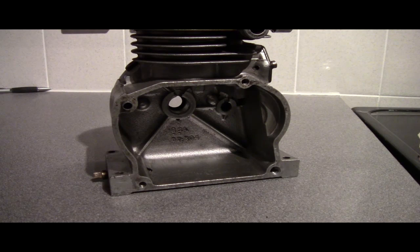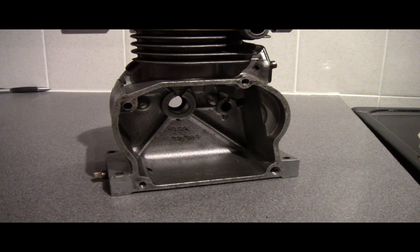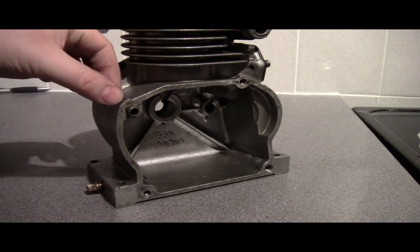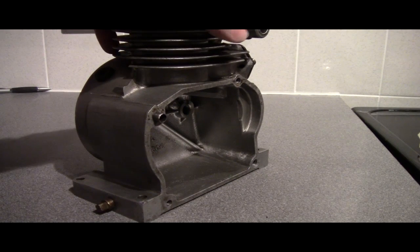Hi guys, I thought I would show you this repair that I've had to do for the BSA engine because it's a slightly unusual fix. The problem I had was that this hole down here in the crankcase had a stripped thread. I wasn't able to use a normal helicoil type kit to repair it because this hole here has a little locating tube that protrudes out of the crankcase.